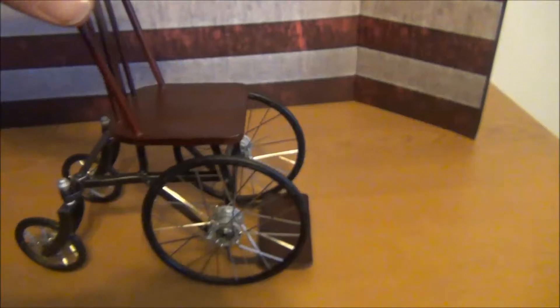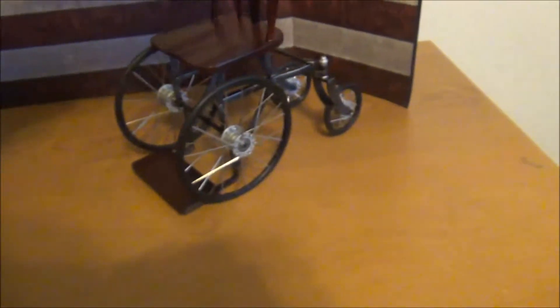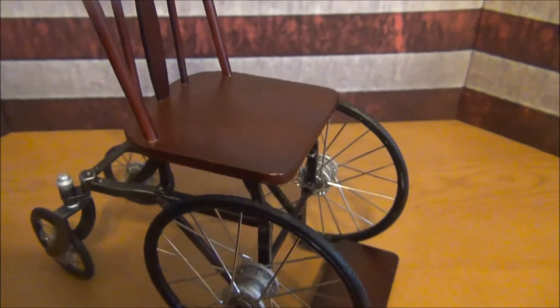Everything's metal and wood. Roll it around here — like that. Very nice.